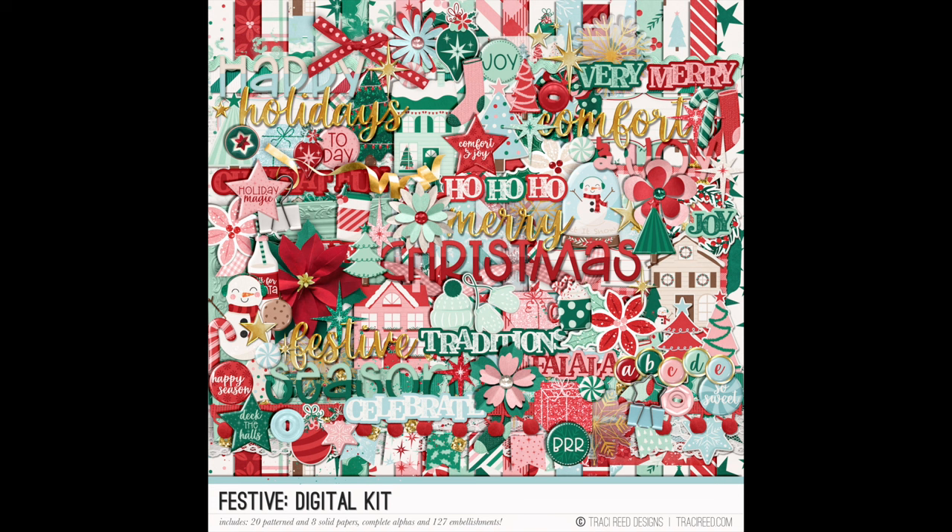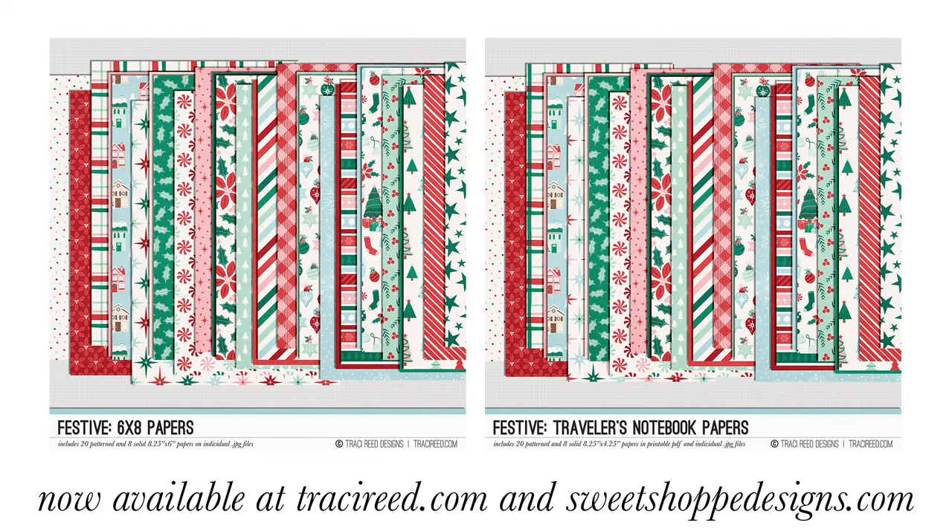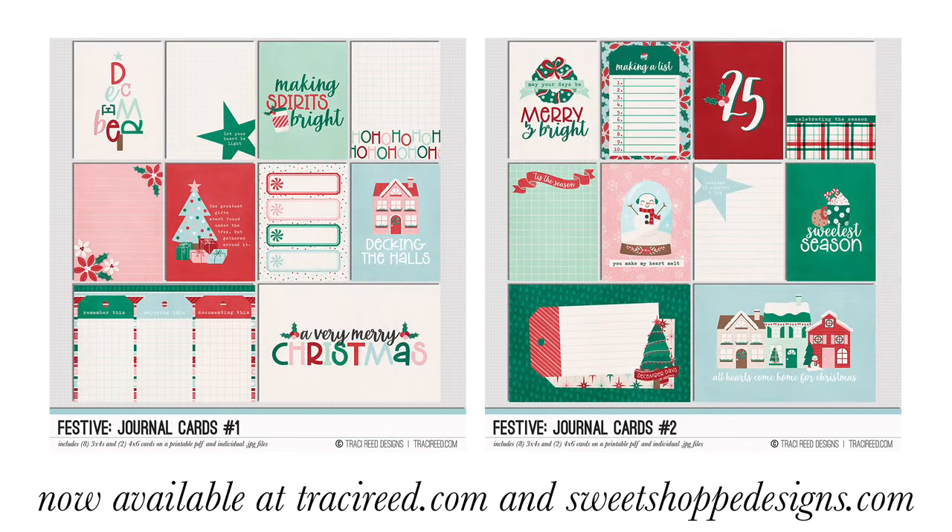If you enjoyed this video I'd love it if you give it a thumbs up. You can pick up the festive digital kit — the full collection on sale for Black Friday during the release weekend at 50% off. Not even kidding — 50% off at tracyrean.com or sweetshopedesigns.com. There is a link in the description box below. The sale does expire, so if you're watching after the release period it's still worth buying at full price — it's pretty adorable. Give it a thumbs up, and if you're new here go ahead and subscribe. You can follow me on Instagram where I post tons of content — I've really slowed down on YouTube and concentrated on shorter form content on Instagram. Follow me there and I will see you next time!